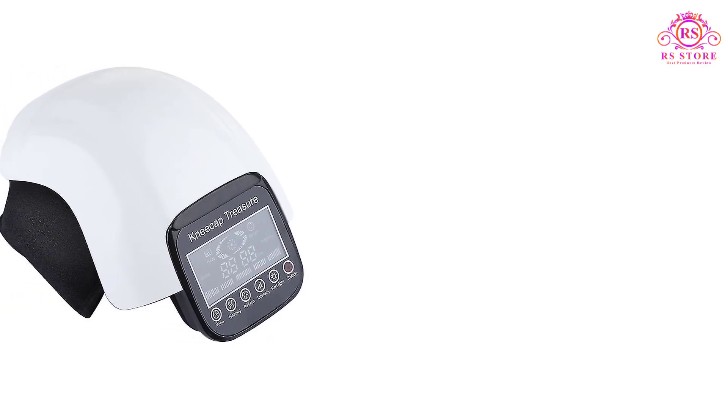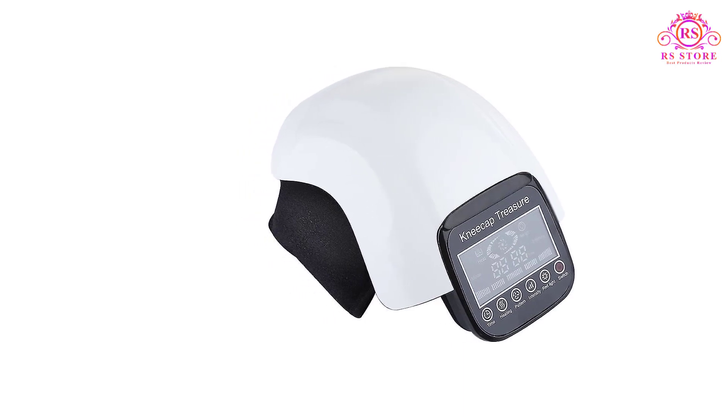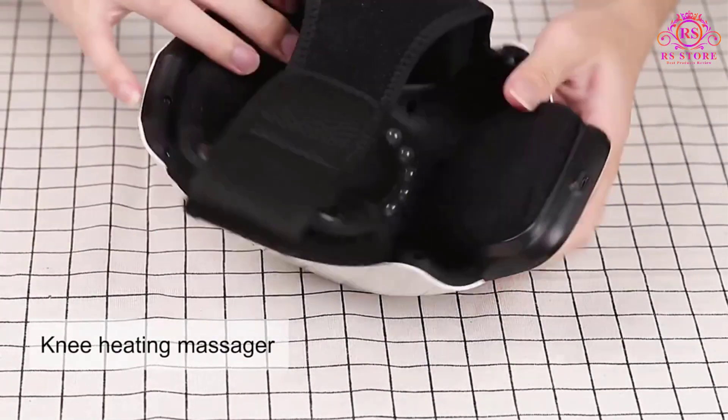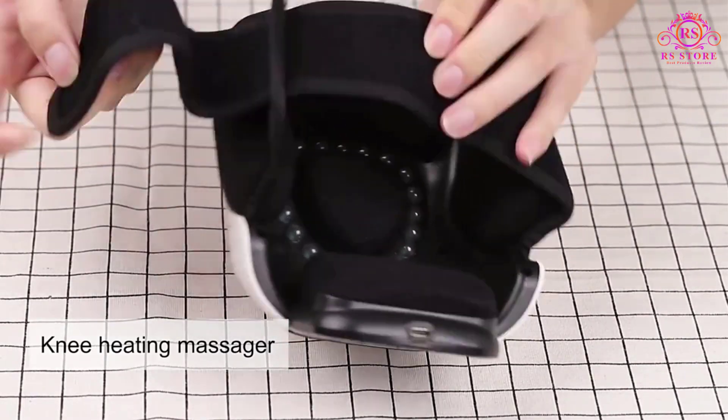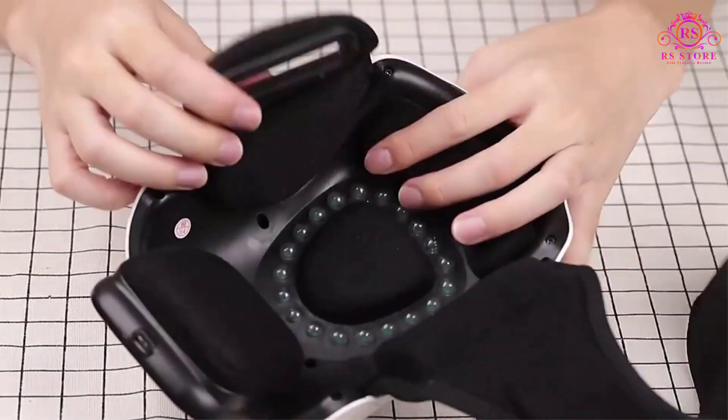The Halacare Electric Infrared Heating Knee Massager is a true marvel in the world of personal wellness devices. Combining advanced technology with thoughtful design, this knee massager provides an exceptional and customizable experience that brings welcome relief to tired, tense, or achy knees.